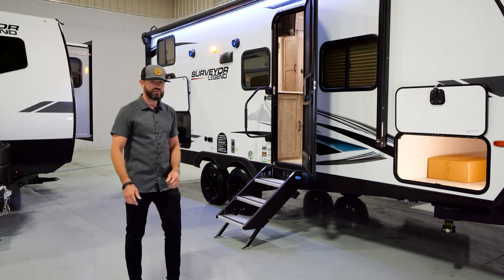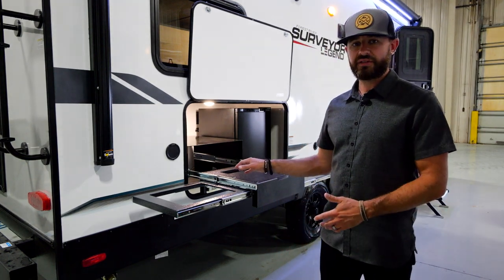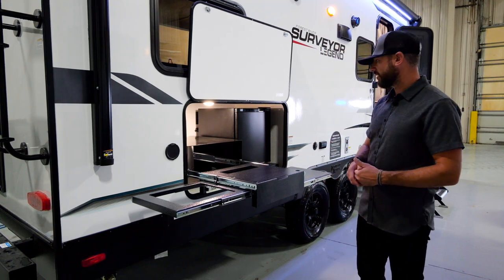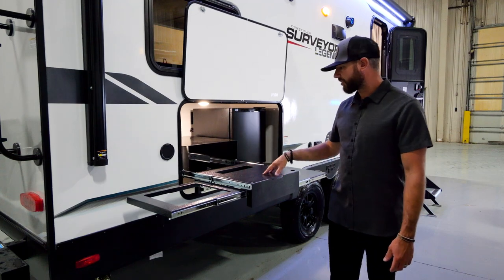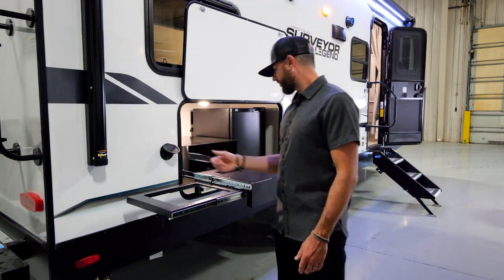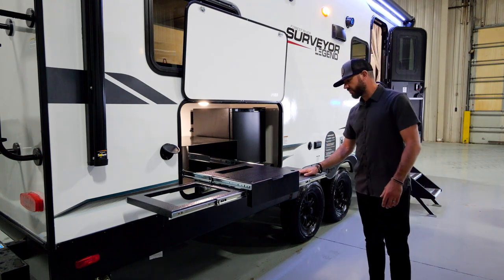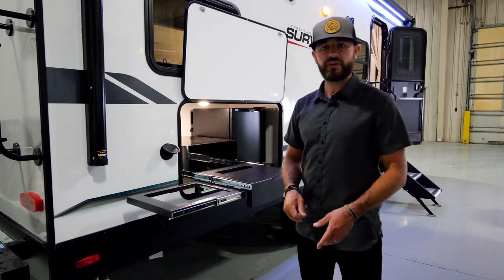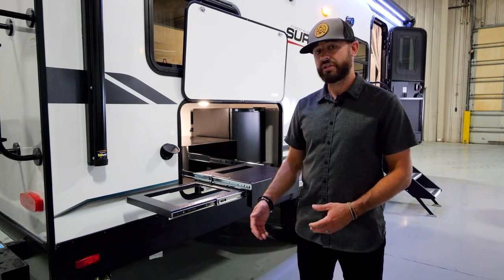Let's head to the back. We're in the back of the 240 BHLE. This is your outside kitchen setup — full outside kitchen, really nice setup, compact still but everything you need here. You've got a mini fridge, a nice storage area, and pullouts. You're going to have a dump sink, fresh water access, fresh water spray port. This is where your Suburban Elite Series griddle is going to go, and you're going to have a nice pullout tray as well for condiments. A really nice outside kitchen setup — standard on every single Surveyor floor plan in our Legend and Grand Series.